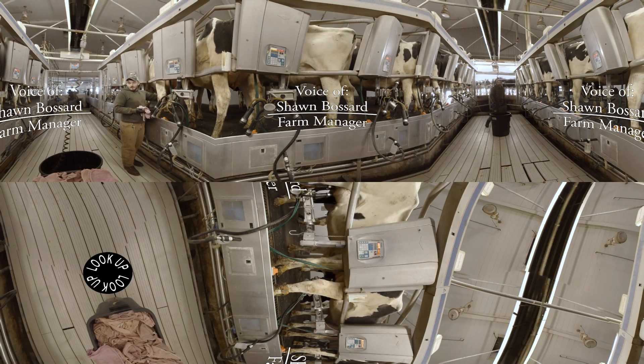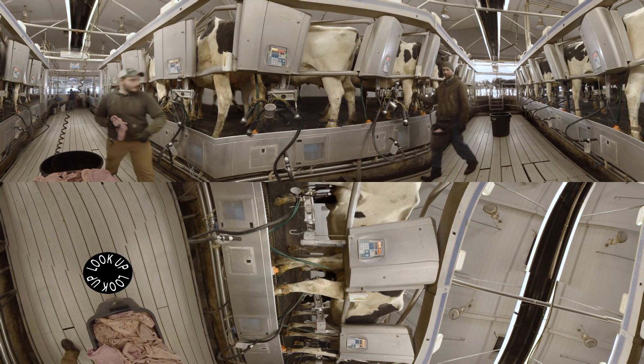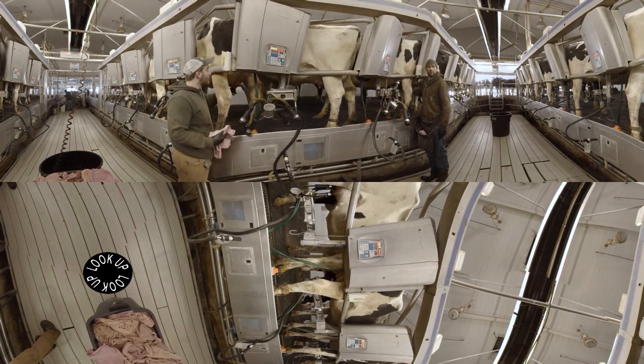Our milking parlor is a very basic one to begin with. It's a basic double-eight herringbone parlor, nothing fancy, something you find on farms all over the country.